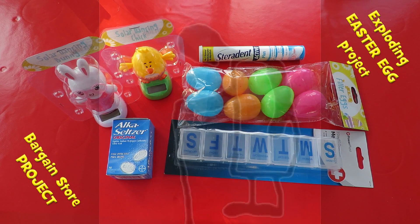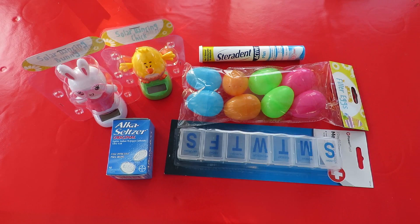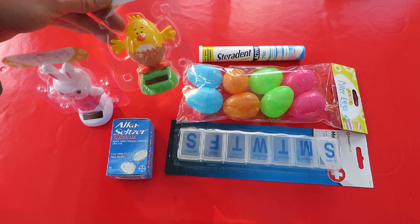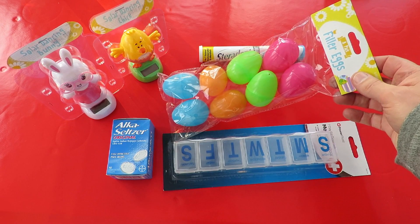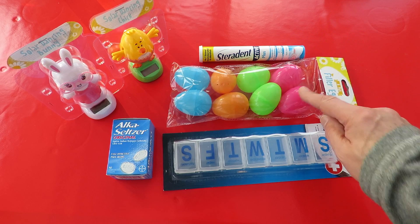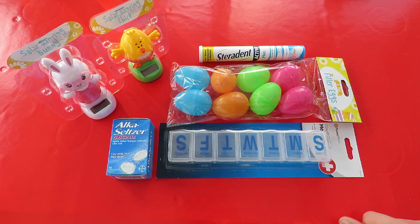Hi guys, passing the time in Pound World today. I can see Easter is coming. I've got a couple of Easter solar rockers and I've got some filler eggs as it calls them here, just plastic eggs, and I thought I wonder if I can blow them up in a relatively safe way.